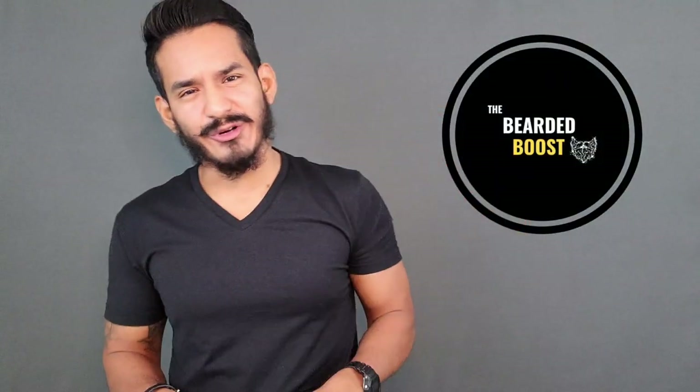Guys, welcome to the Bearded Boost where I make videos to help myself put down the razor as well as save some beards along the way. Today we're going to be talking about this little thing — well, not only this, but also its strange cousin: the comb.